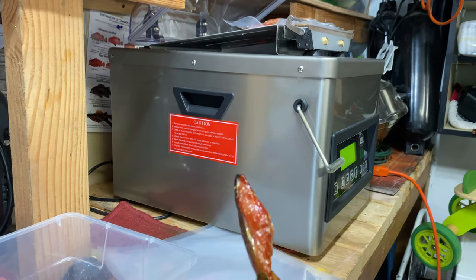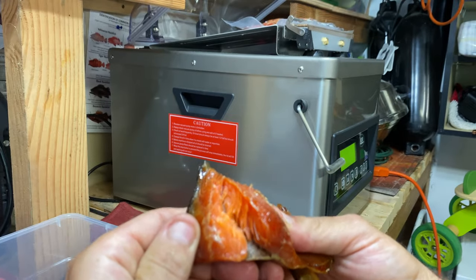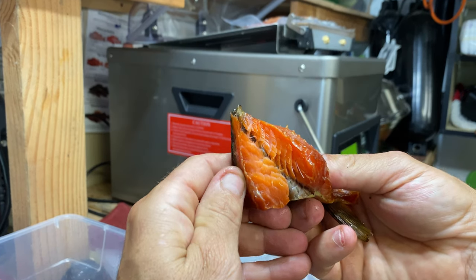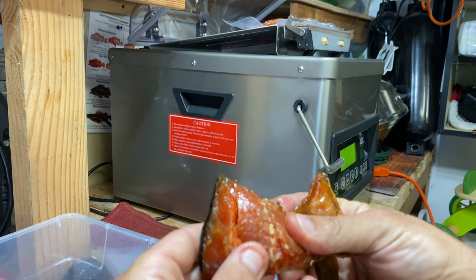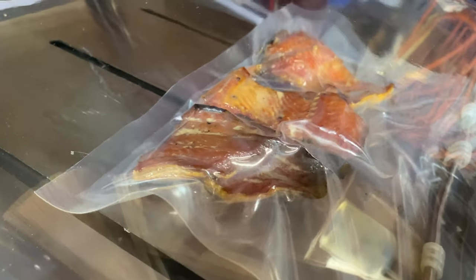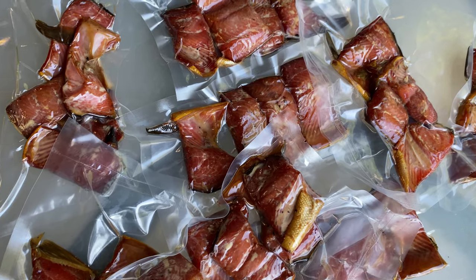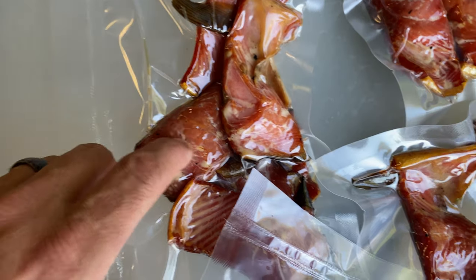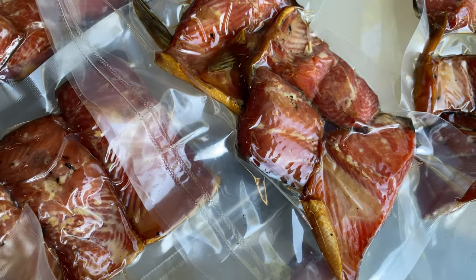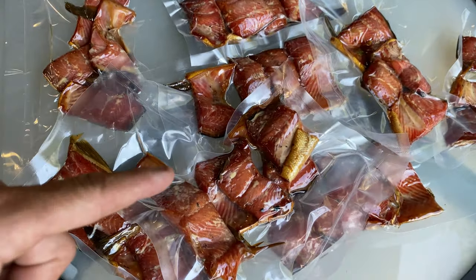Real quick to end the video — this is what I do after smoking. Still really moist. There it is. The smoker might have got a little too hot — that's where this bursting of that white stuff is, I forgot what it's called. The smoker got a little too hot at one point, but other than that it's still moist, good taste, not salty. Thanks for watching — if I can do this, you can do it.